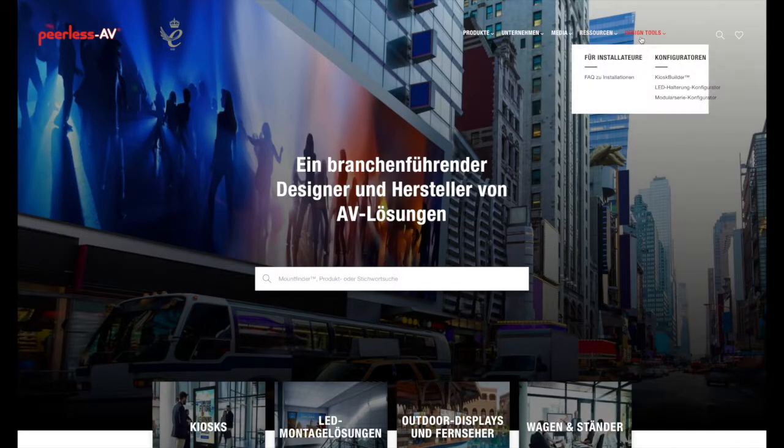Gehen wir einfach auf unsere Homepage, dort in die Design Tools und wählen dort den LED-Haltung-Konfigurator aus.